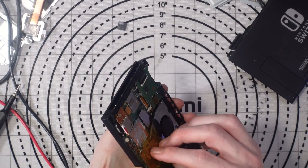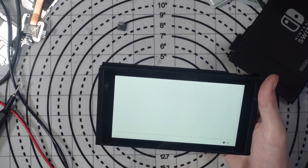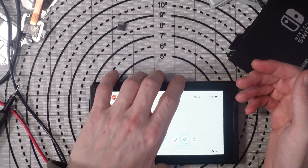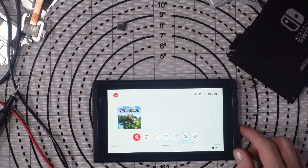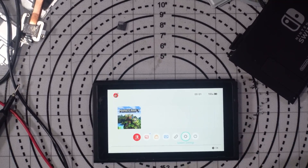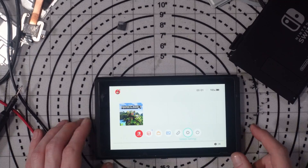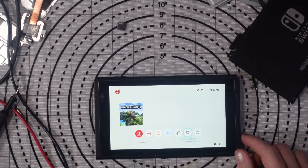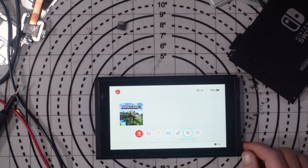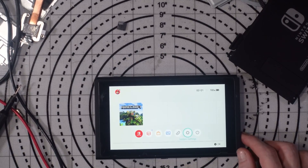That seems to be working fine. I just need to get this reassembled, which I'll do off camera. The console's working, the SD card is working as expected, and this job is done. If you need to organize a repair, get in touch at consolefix.shop and open a support ticket for a quote. I'll give this a full test off camera, but the job it came in for is done and this console can live once again. Don't forget to give the video a thumbs up and subscribe if you haven't already — about 65% of viewers aren't subscribed. Thank you very much for watching and I'll see you in the next video.